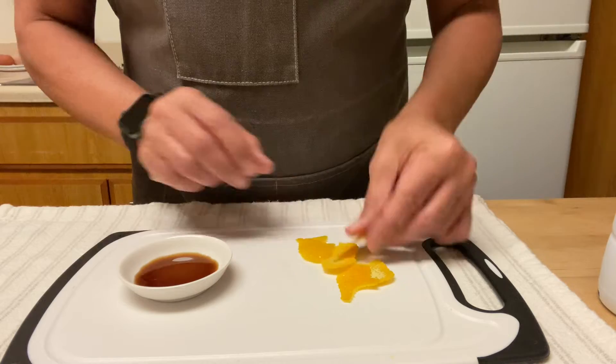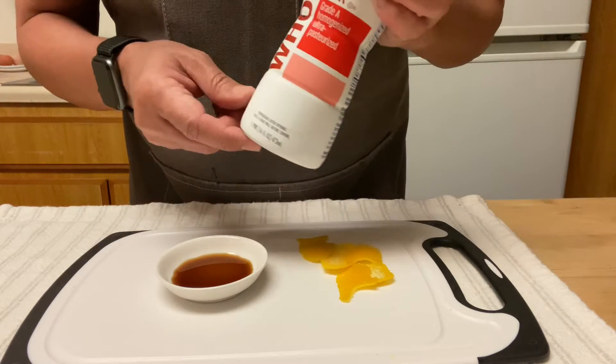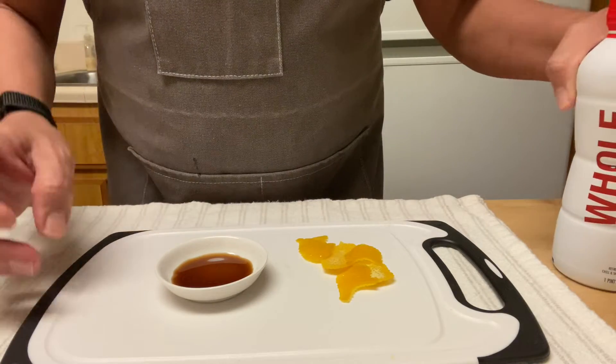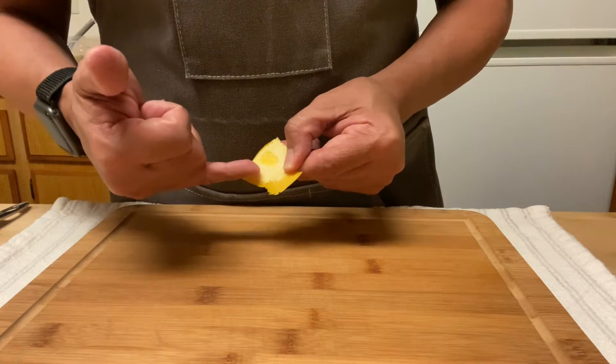First I have here some orange rind, one teaspoon of vanilla extract, and whole milk. Don't use low-fat milk — they won't turn out nice. That's 16 ounces of milk. When using the rind, make sure there's no white part in it because the flan will turn bitter.